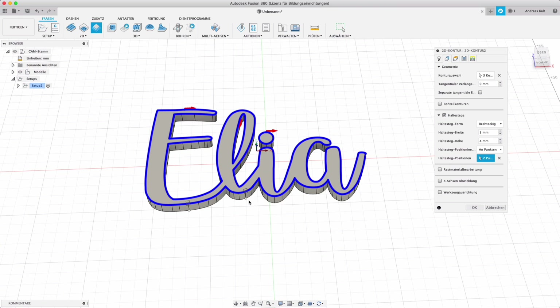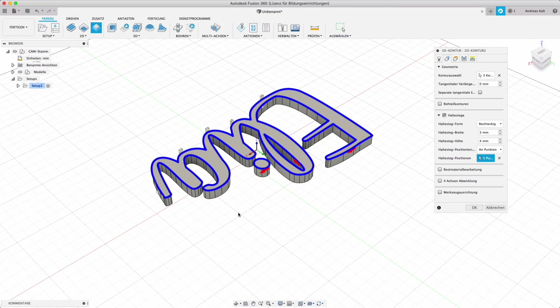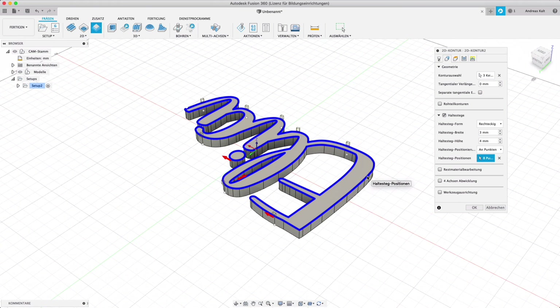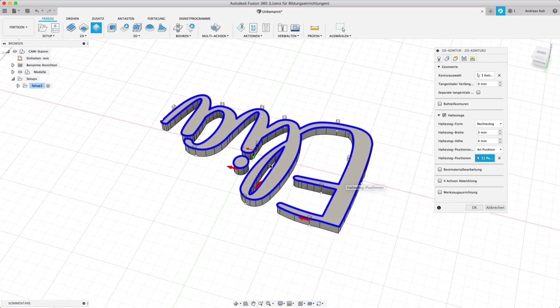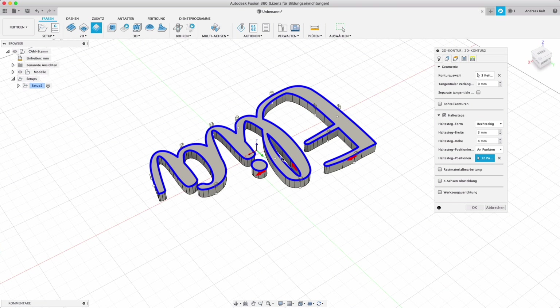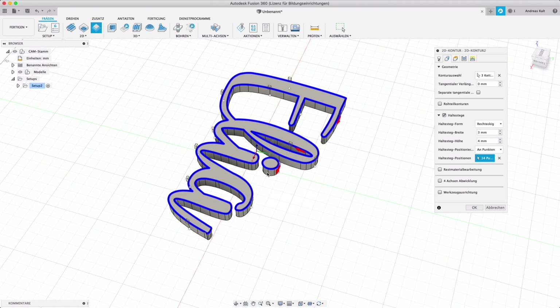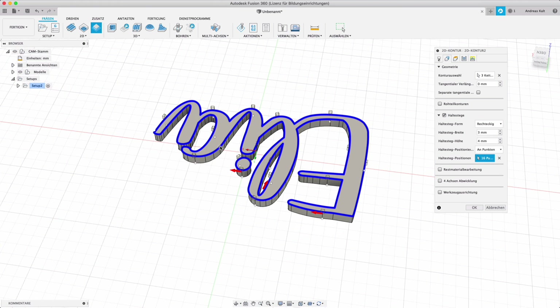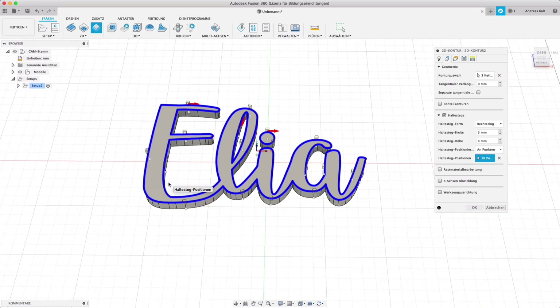So I place some holders at the bottom edge, at the top — already thinking about good spots where I can easily get to with a chisel later. On the inside of the E, the hollow shape of the L, the dot of the I (two for that), and the inside of the A (two again). And that should be okay.